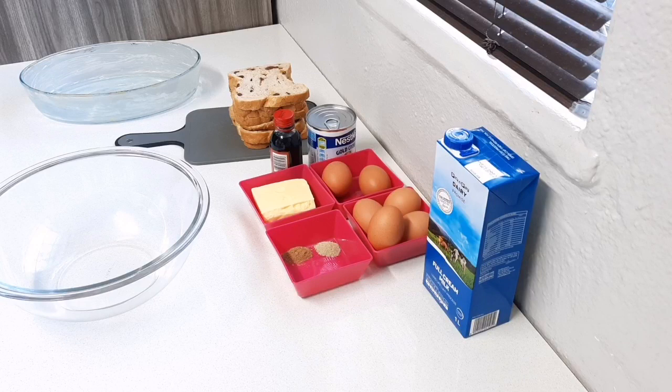Hi guys, welcome back to my channel. I hope everybody's doing well. It's really cold in Cape Town today, so I'm making a bread and butter pudding. Please give this video a like — I would really appreciate it. Subscribe if you haven't already.